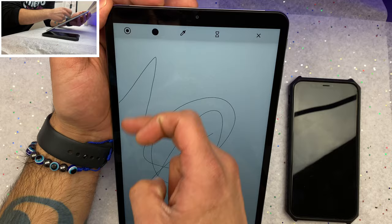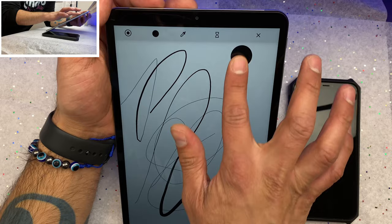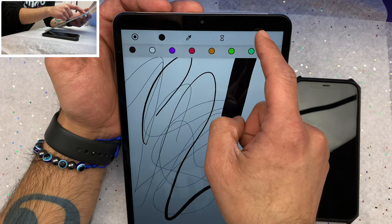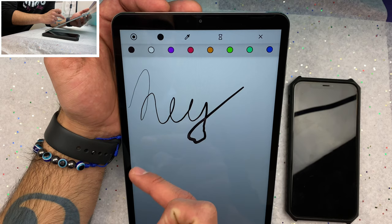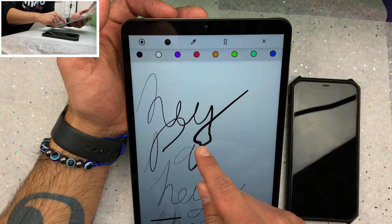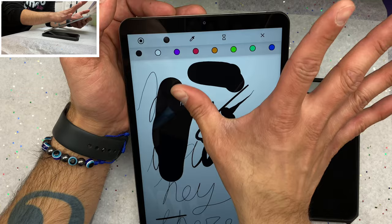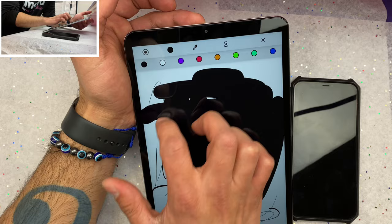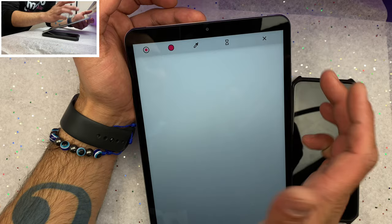Oh wow — this has a tablet mode where you can go from thin to a little bit thicker strokes based on pressure. The more pressure you apply, the thicker the line. You can go as light or as heavy as you want — that is awesome, really cool!